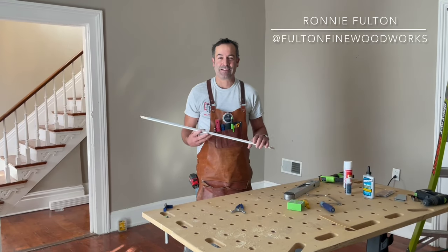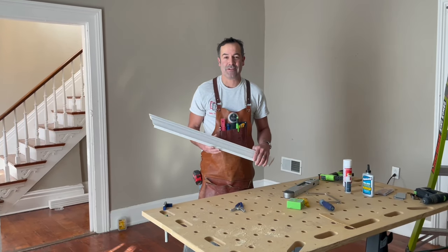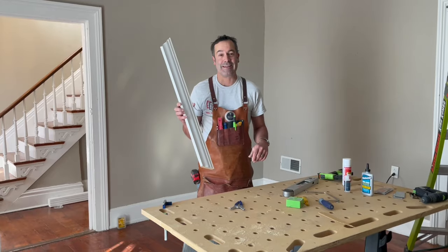Hi, my name is Ronnie Fulton and I've been installing crown molding for 25 years and today I'm going to show you how to get it done like a pro.